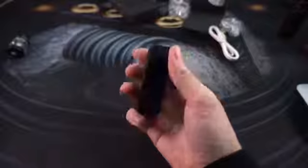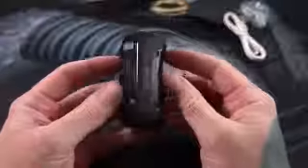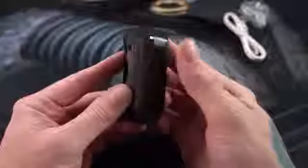It's got an internal 2200 milliamp hour battery, fires up to 80 watts, and does all of the temperature control functions — which I do not use. I am a simple vaper, I just like wattage mode. Thankfully this does wattage mode, and it's real slick.